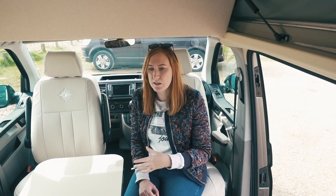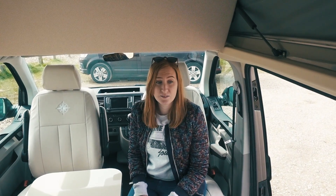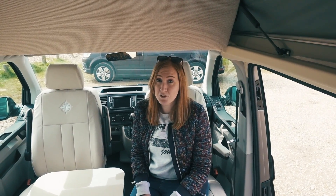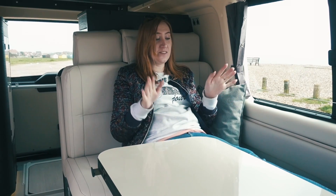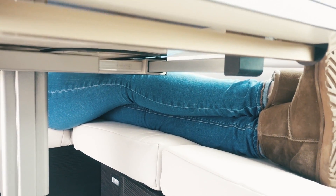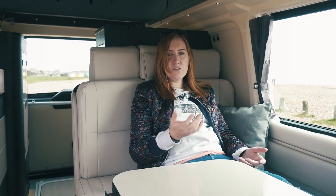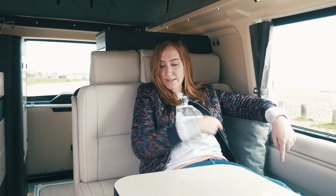It feels really light, open and airy in here, partly down to the white leather interior but also because it's a long wheelbase, so there's a lot of room. The fact that there's an L-shaped sofa in a camper van is just incredible. You've got one seat where my assistant Sean is sat, another next to him, and probably two seats here and two more along the sofa - and these two seats are also seatbelted, so you could have four people travelling.